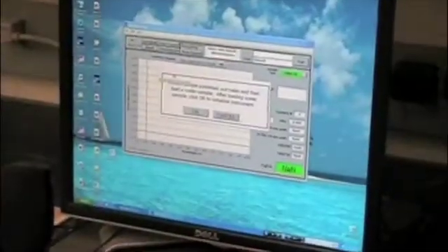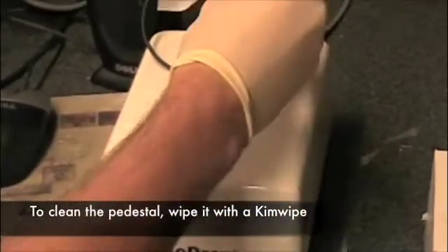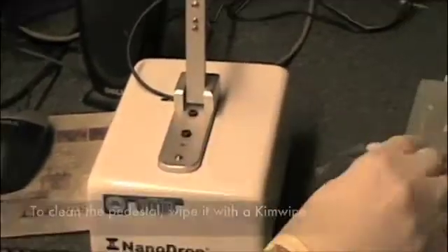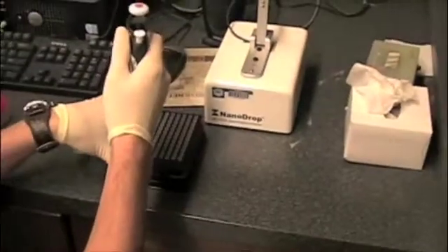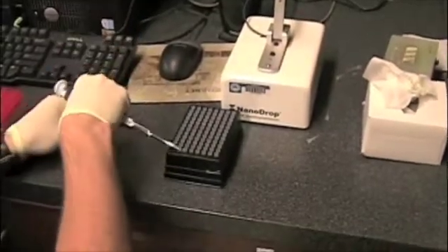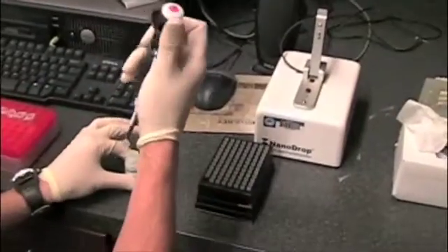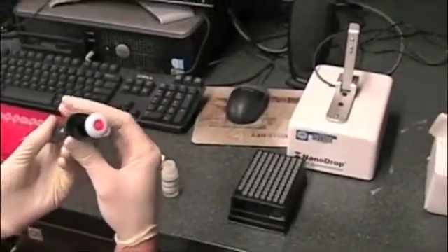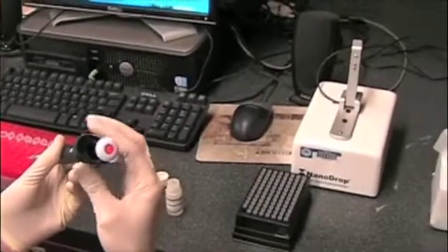We need to add a blank to standardize the Nanodrop. We lift up the little arm, wipe off the tip, just so we know that no one else's sample was left on there inadvertently. With a tip on there, the volume you're putting on is 1.5 microliters — you actually get fewer bubbles and it's a little easier to place on the little spot.